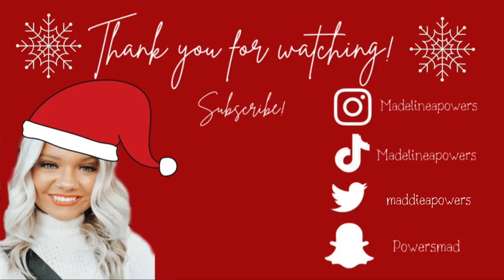That is today's look. I hope you guys enjoyed my classic Christmas glam makeup look. If you did, be sure to give this video a thumbs up, drop a comment down below, and subscribe to my channel. Make sure that you hit the notification bell so that you won't miss an upload from me. I'll see you next time. Bye-bye!